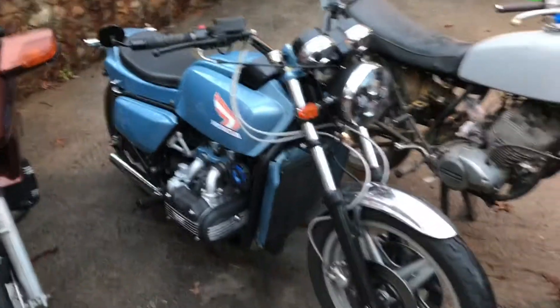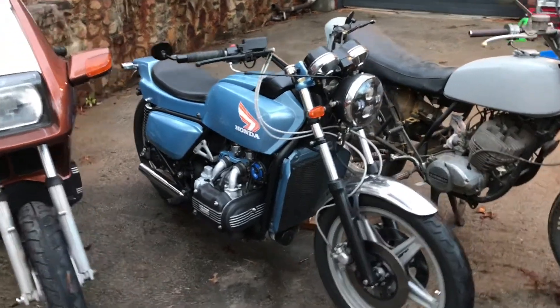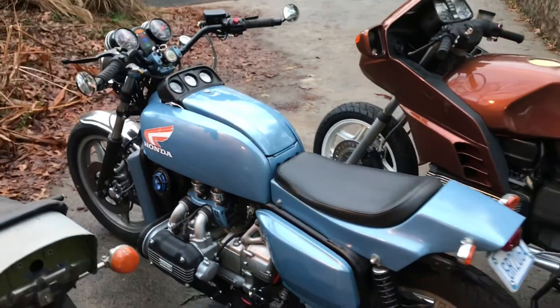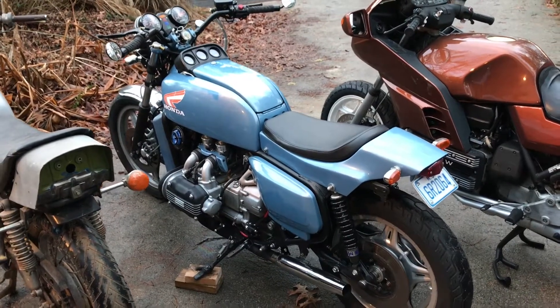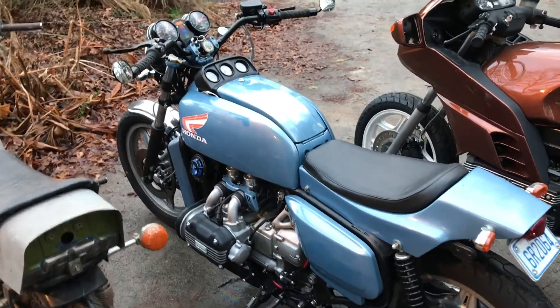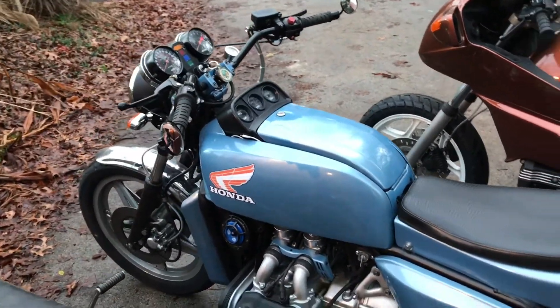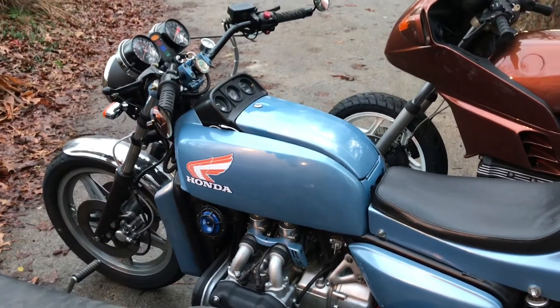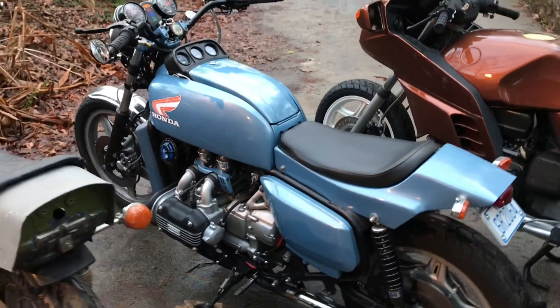The next one, the blue one here, is my 1978 Honda Gold Wing 1000. This is a first generation Gold Wing — or arguably maybe 1.5, with the '75s being the very first. I got this bike from a guy down in Atlanta. This was a total basket case when I got hold of it — it was really, really bad. I really would have been ahead of the game to just find something a little bit nicer to start with, but I'm a glutton for punishment.